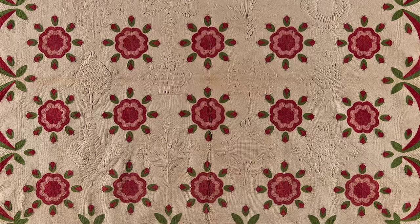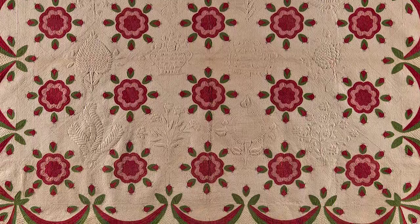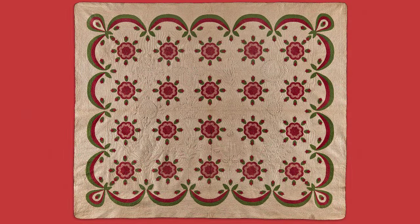While the Wig Rose and Swag Border Quilt may not appear to be political in nature, its design actually constitutes a message of support for a political party known as the Whigs.